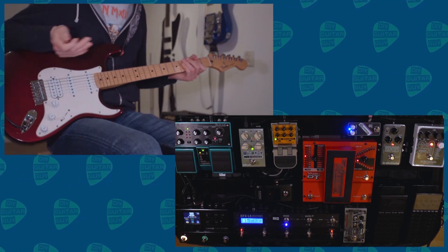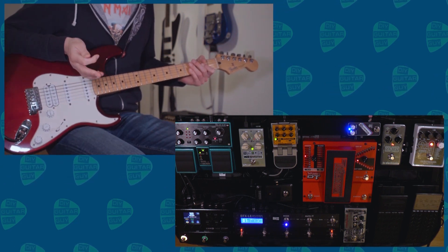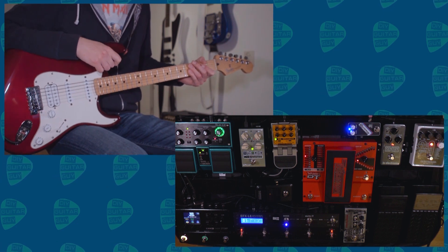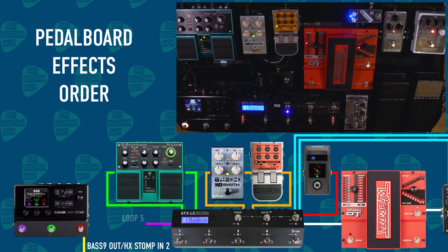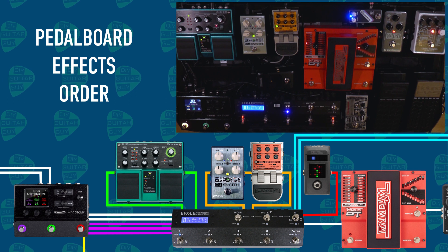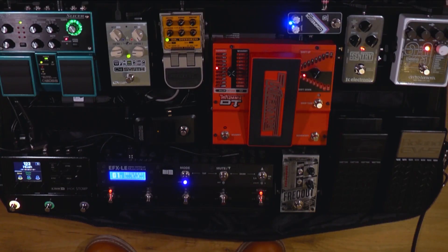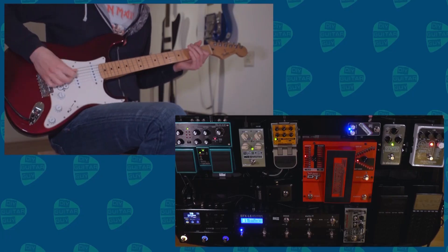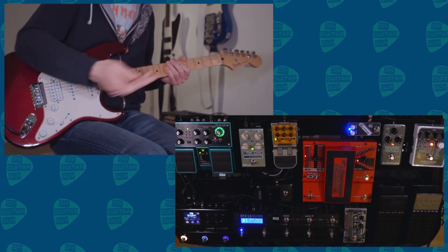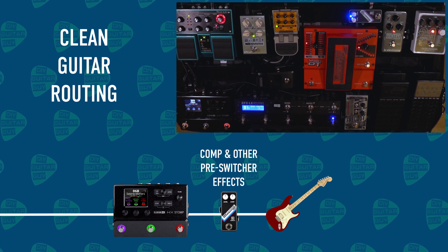In the fourth loop there's nothing. In the fifth loop there's the HX Stomp. The send of loop five on the EFX LE goes to the input of the HX Stomp, and the stereo effect send goes back to the EFX LE. The sixth loop is also not in use. So the output goes back to the HX Stomp with the stereo return. In the clean settings, all of the loops on the EFX LE are bypassed and it goes straight to the FX return of the HX Stomp.